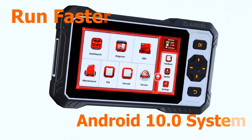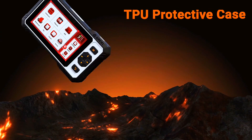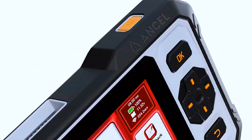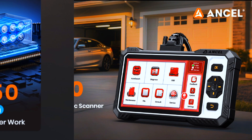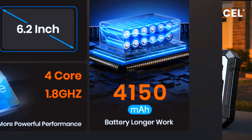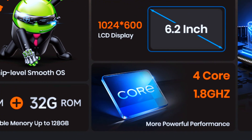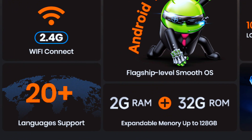Powered by Android 10.0 and a responsive 1.8 GHz quad-core processor, this diagnostic tablet delivers smooth, lag-free performance even during intensive scans. The vibrant 6.2-inch HD screen at 1024x600 offers clear visuals in any garage lighting. With 2GB RAM and 32GB of storage, it handles advanced diagnostics and report storage with ease.